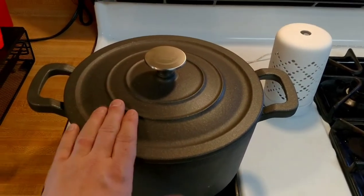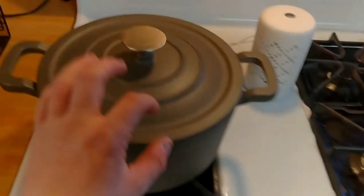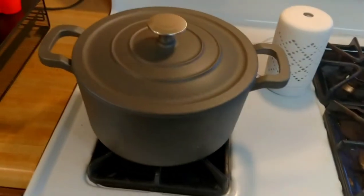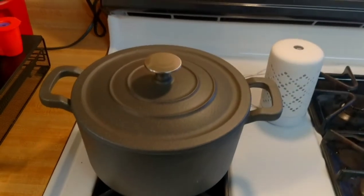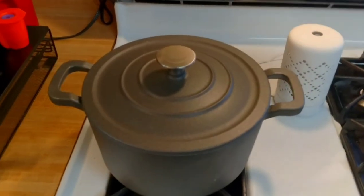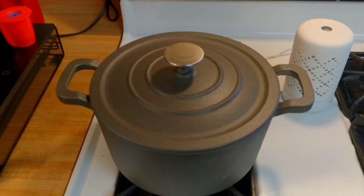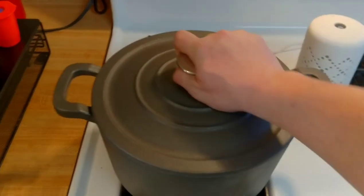The best part is you can put it in the oven — so you do your sauteing and simmering on the stove, throw the whole thing in the oven, and you're done. But all in all it seems like a really well-built thing. I mean, it's cast iron, so it's kind of difficult to mess that up. I do like the ceramic coating on the inside — again, easier cleanup.